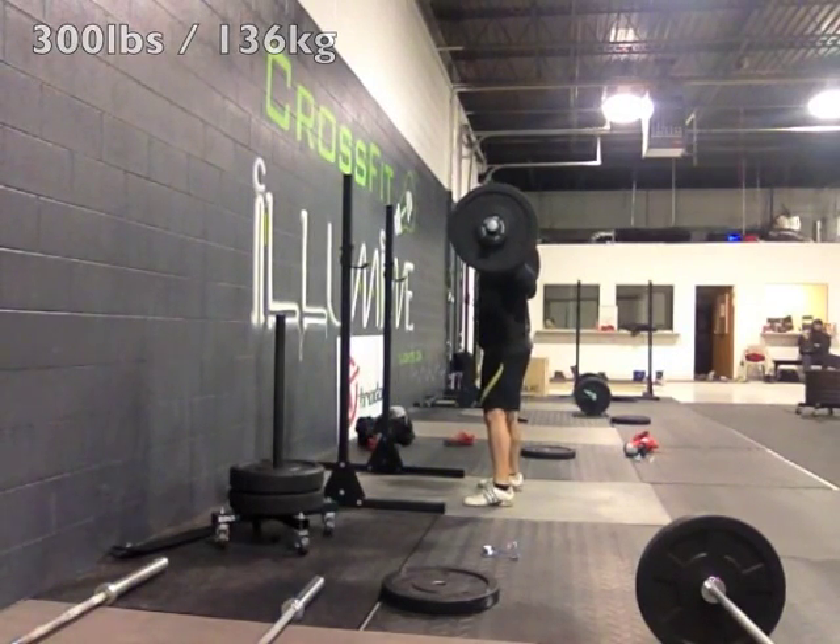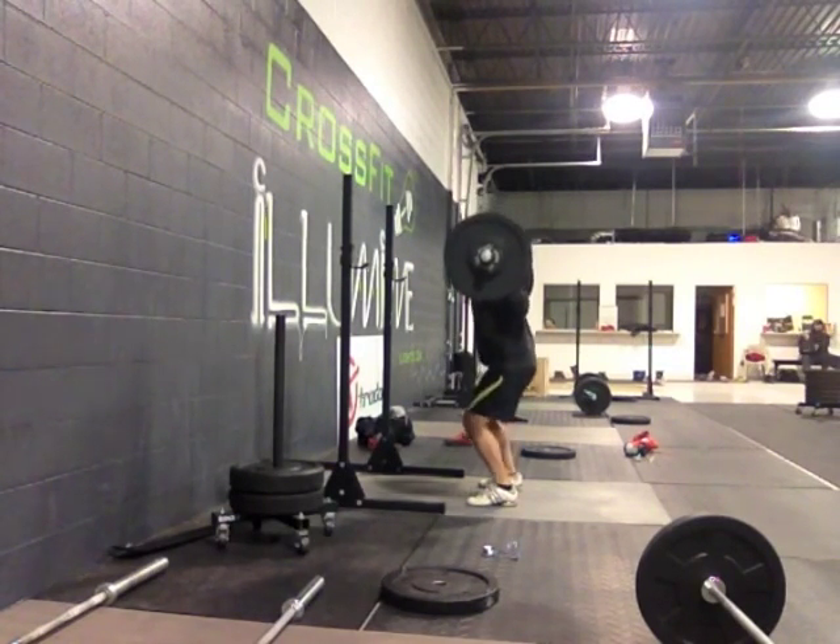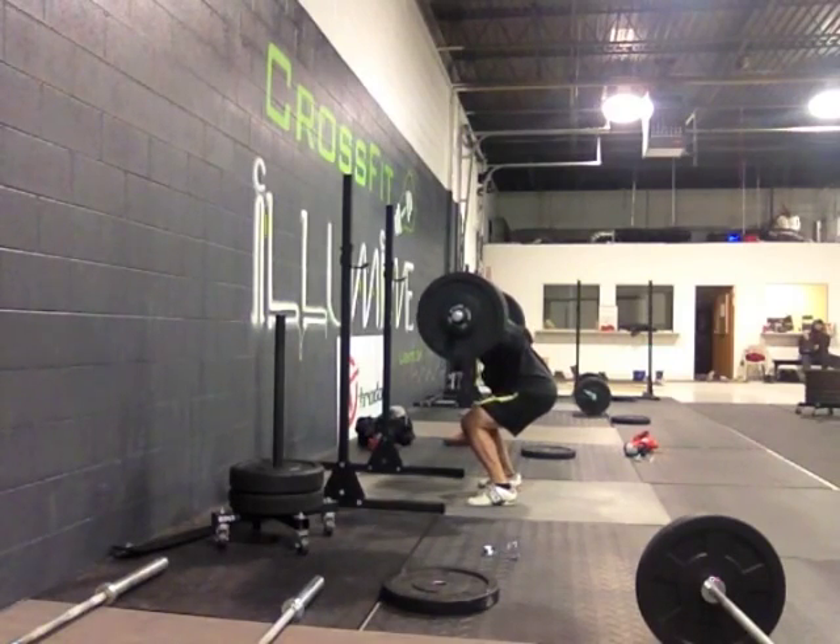Welcome back to the second edition of Buttered Barbell. Today we're going to talk about training philosophy, my comeback, and why I do what I do.